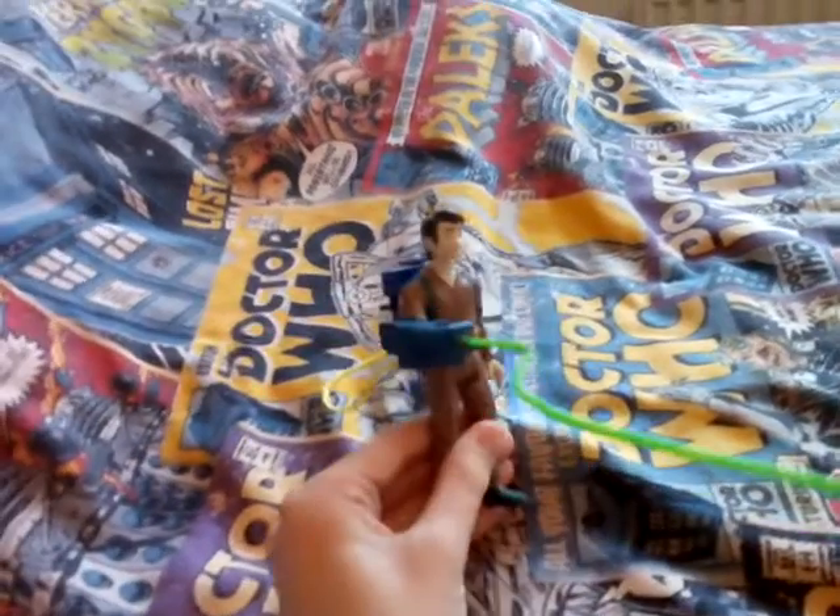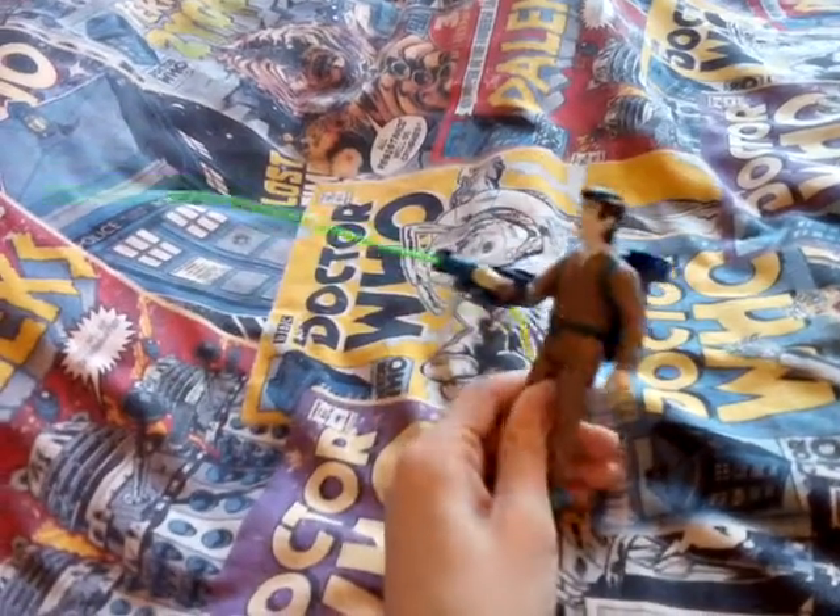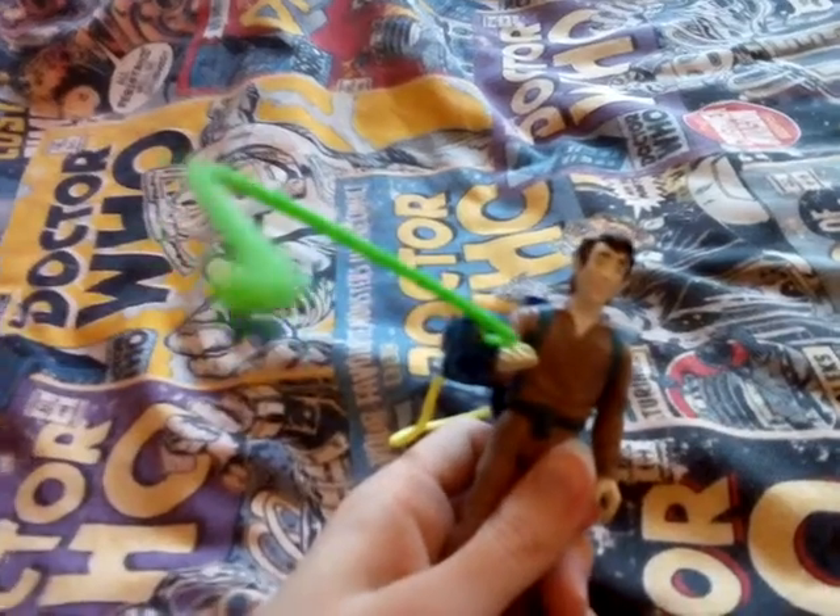Each Ghostbuster comes with their own proton pack. Peter Venkman comes with the green one. These toys are quite rare by the way, except back in the 1980s. You sort of plug it in there and then put the arm in like this. Unfortunately there used to be another blue bit there where it snapped off, but it holds pretty fine. And it's meant to look like this on display. Looks pretty cool.